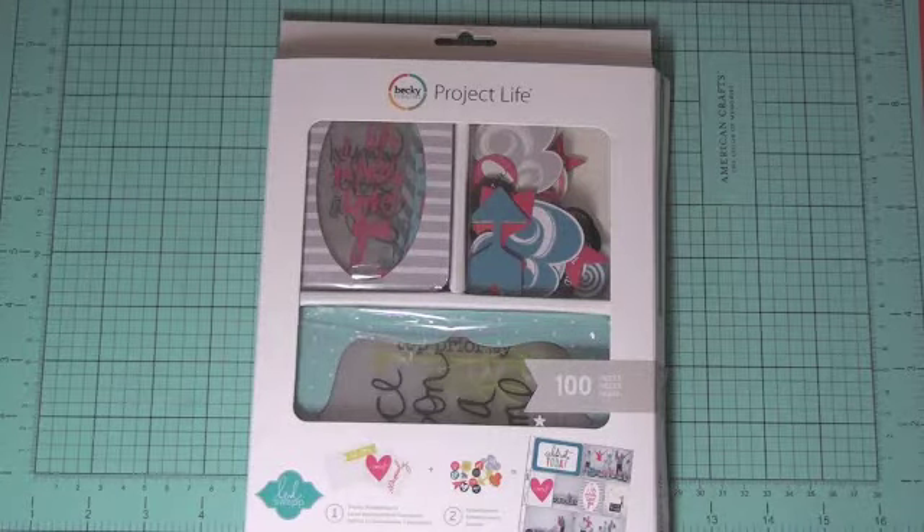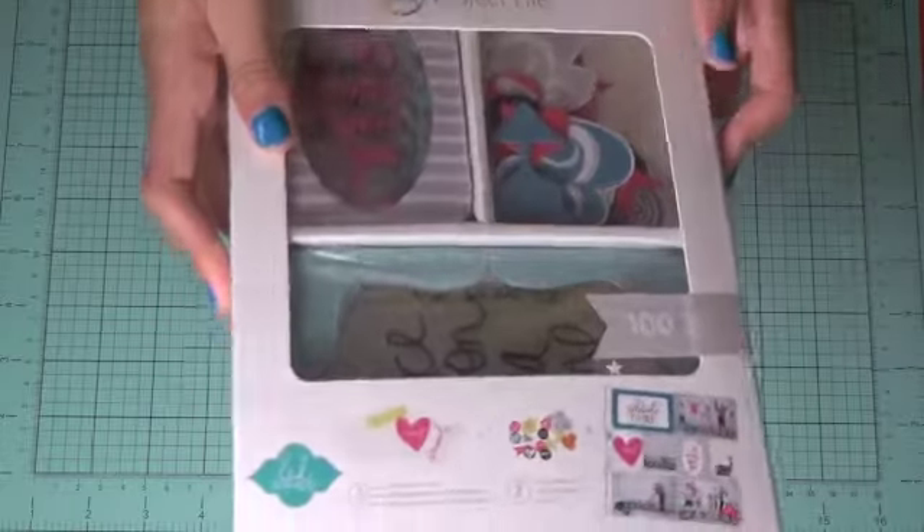Hi everyone, we're back — sorry it's been so long since our last video, we just had a really busy summer. But today we wanted to show you how to make a shaker card using the Project Life Heidi Swapp overlay kit.